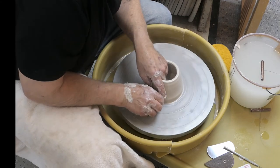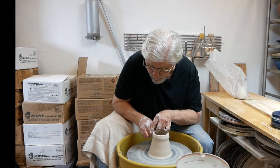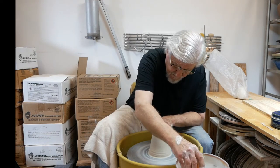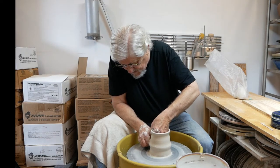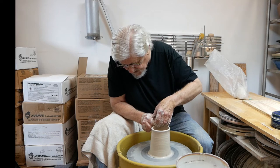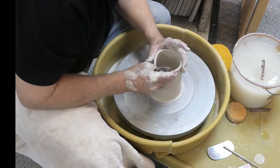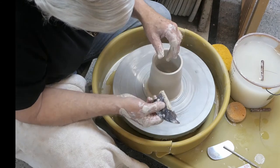Add some water. Push in, push out, lift. About here, relax your pressure. You want to keep the top third a little bit thicker — that way you can pull it in. I'm going to do one more: thinning it, lifting it, and then relaxing right about here so it's thicker up in that top third. Now you're going to be closing this off, so make sure you get all that water out of the bottom of the pot. Rib that extra water off the outside of the pot — it also compresses it.